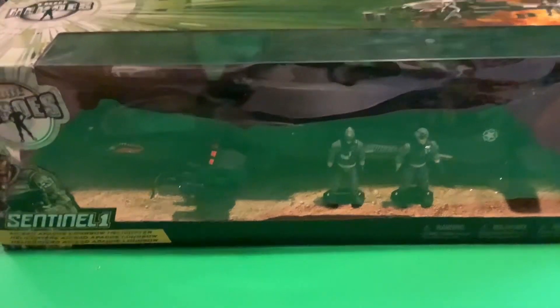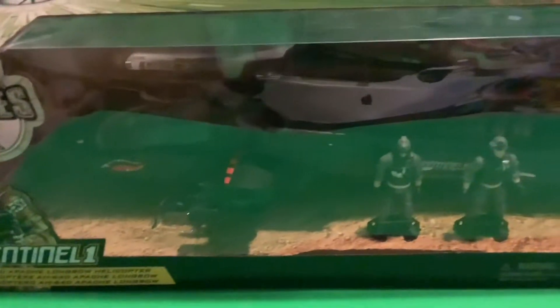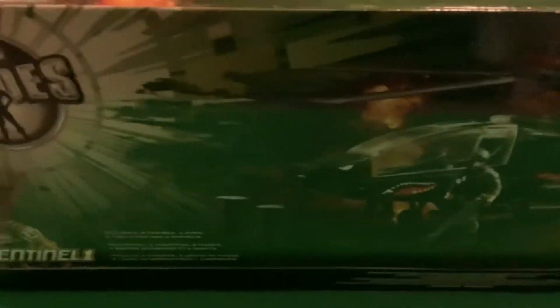As you can see, I have the True Heroes line Apache Attack Helicopter, and I managed to get my hands on a brand new one from eBay for a reasonable price, about over a year ago, and I haven't had a chance to do a review on it. So let's go admire the box before we open it and see what the contents are inside.